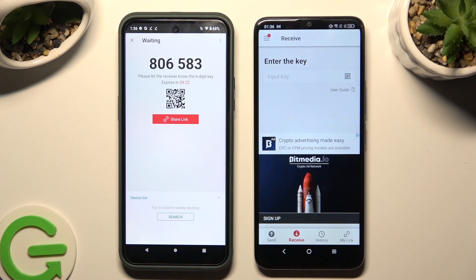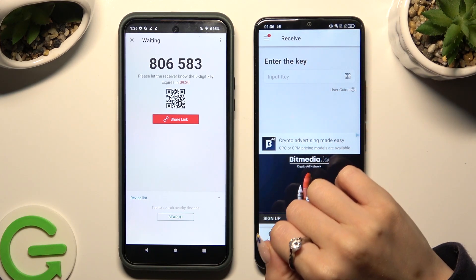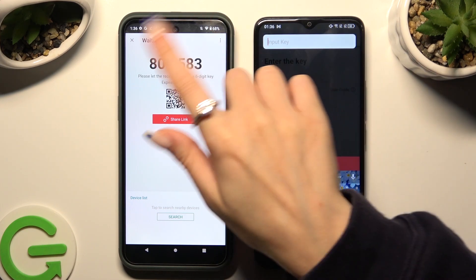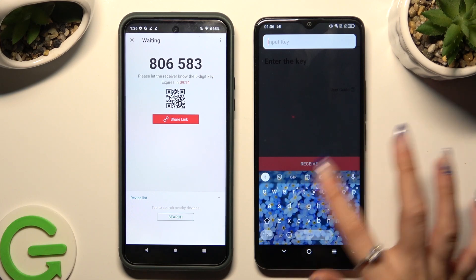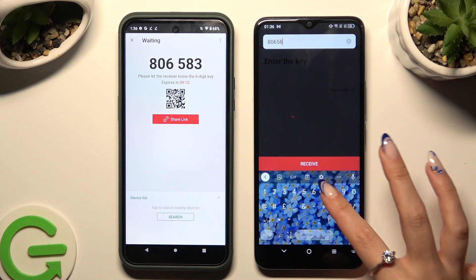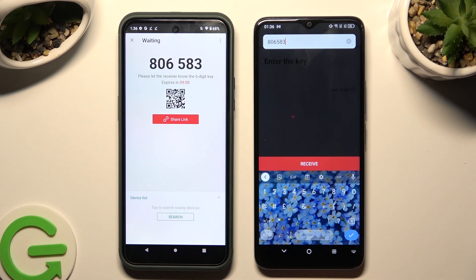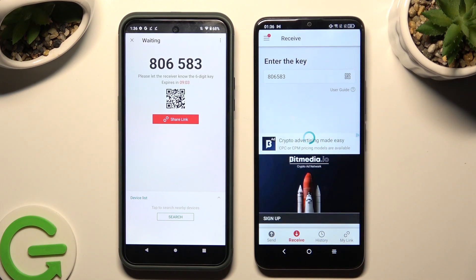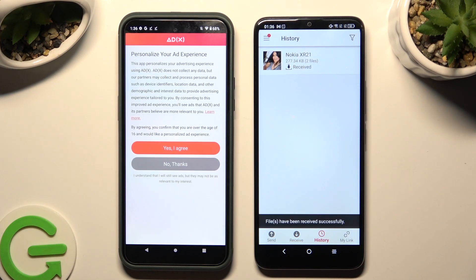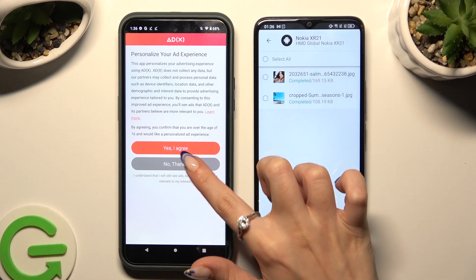If you prefer, you can click on the Input Key section instead, and then copy all of those numbers. Last but not least, hit the Receive button. As you can see, my photos were successfully sent.